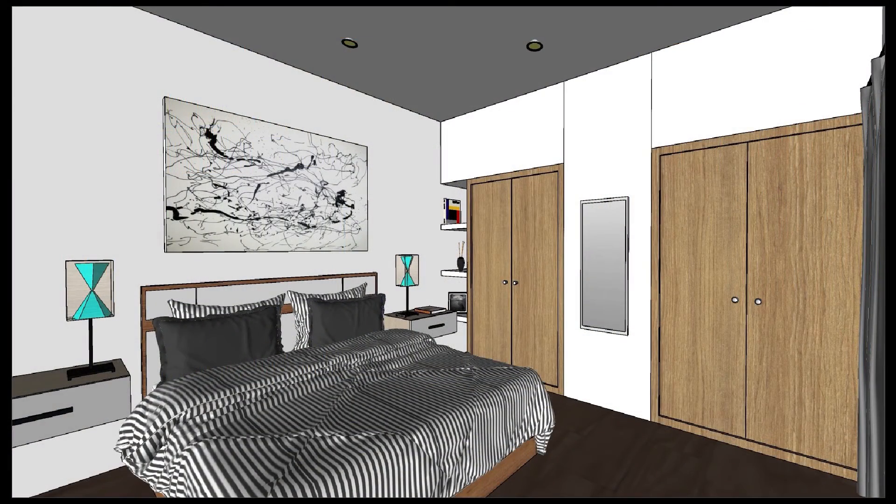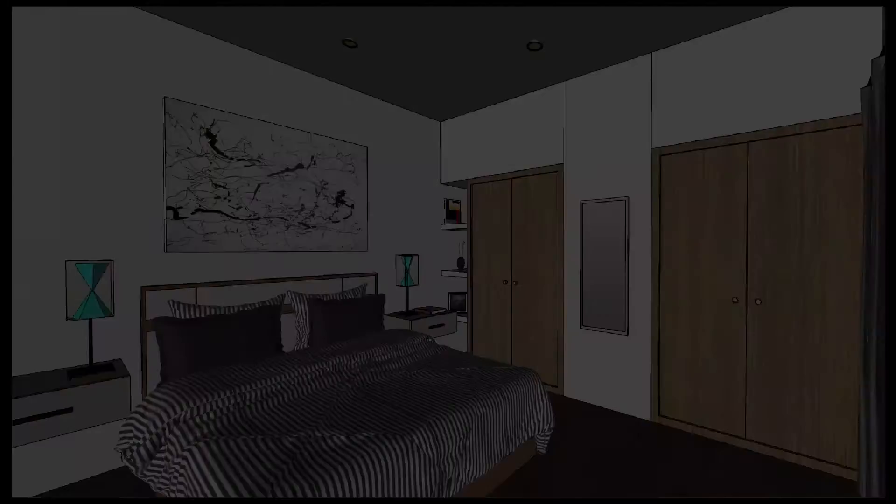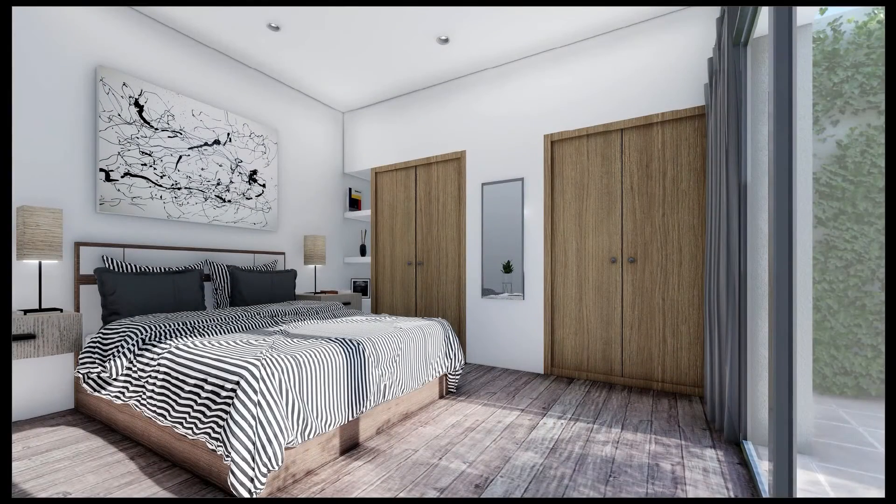The second exercise you will have to work in an indoor bedroom. You will find all the furniture well placed and you will have to just focus on the correct use of the materials, lights, camera, vegetation, etc.